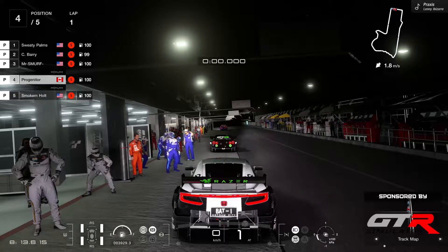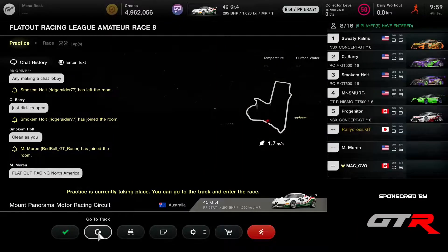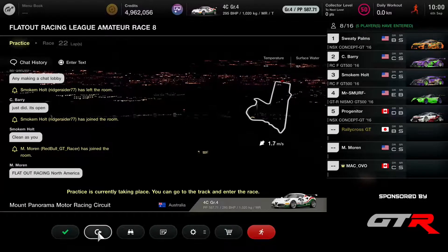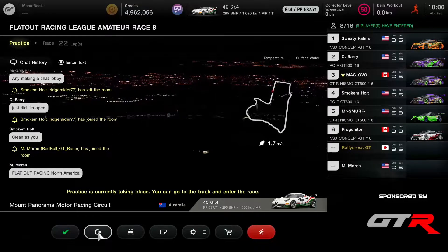Just a few more minutes before we can start. How many drivers do we have here? We have seven people in the lobby plus me, so a few more waiting to get the car on the track. It's 10 o'clock here in Japan — that's the top of the hour. We should be ready to start.